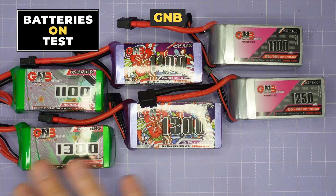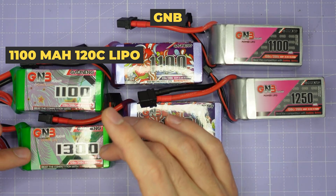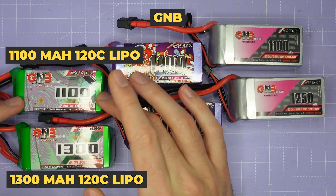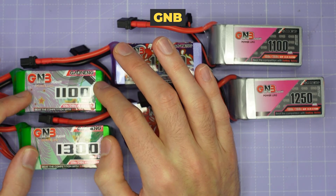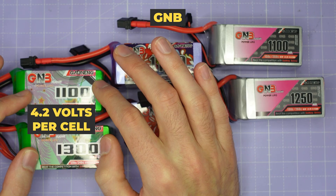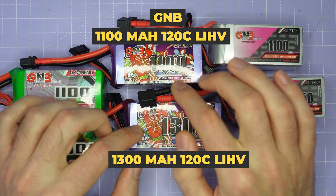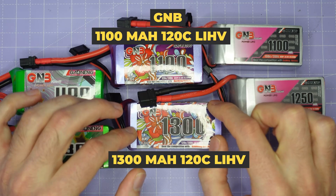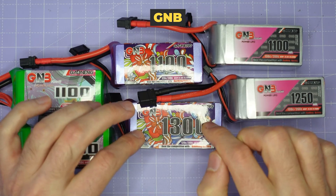Before I dive into the test results, let me run you through the packs we're going to be testing today. We've got an 1100 and a 1300 milliamp 120C pack - this is a LiPo, so standard voltage, maximum of 4.2 volts per cell. In the middle we've got an 1100 and a 1300 - these are also 120C but they are high volt packs, so you charge them to 4.35 volts per cell rather than 4.2.